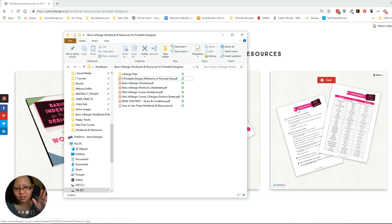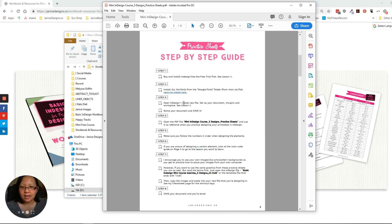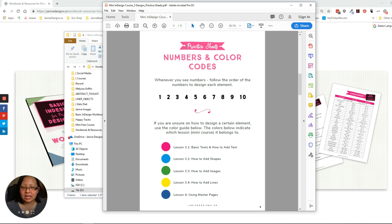For the checklist, if you're not sure what to do, always open the checklist first — it gives you a bunch of things to go through and will guide you on what you need to do. Now for the practice sheets: I'll click on it right now and show you what they are. Basically this is the five designs practice sheets. It gives you a step-by-step guide on what you should do first, just follow the steps. There are also color code guides with numbers and color codes.